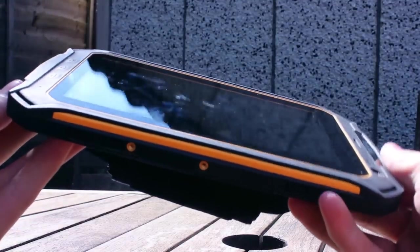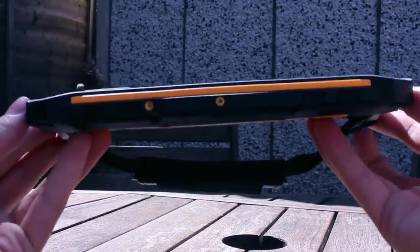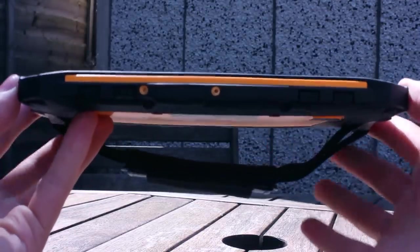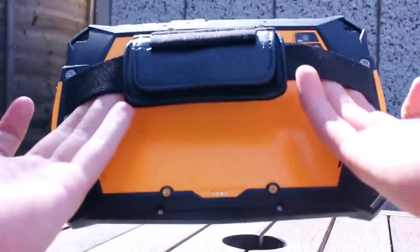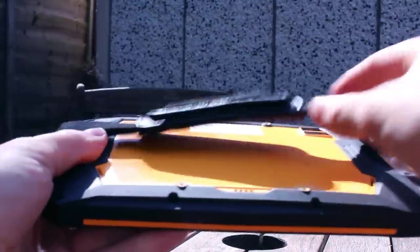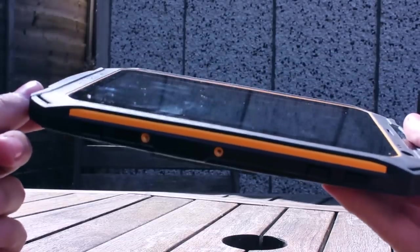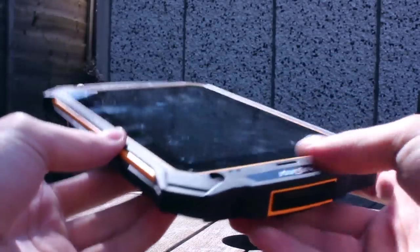Besides adhering to the ingress protection, this tablet has also been built to conform to the military standard 810G. The result is that the tablet is able to withstand drops of up to 2 metres onto concrete. It can also deal with air pressure changes, constant vibration and humidity, and can work in temperatures from minus 20 degrees centigrade all the way up to 60 degrees centigrade.